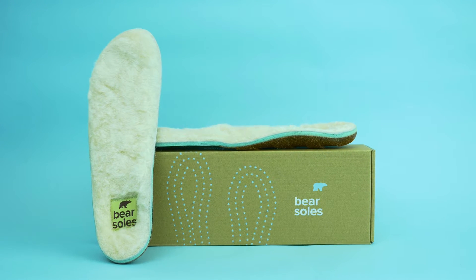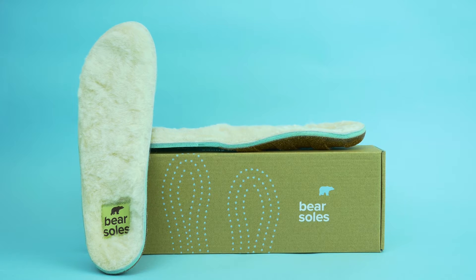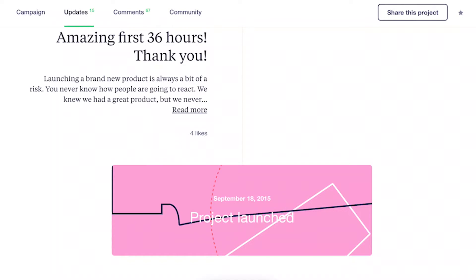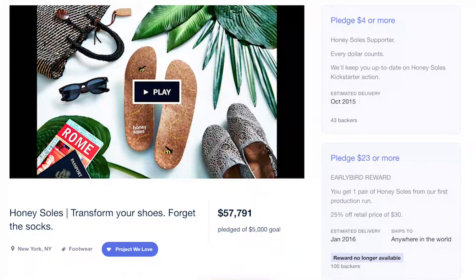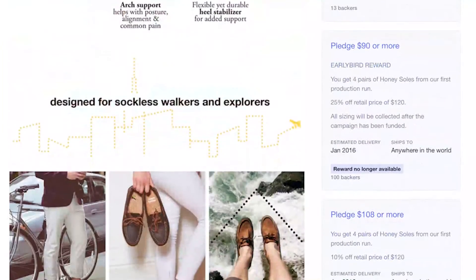Meet Bare Soles, an exceptional shoe insole that will help you stay cozy and warm in the winter — an insole without compromise. Last year our company was born on Kickstarter, and thanks to our backers and supporters, thousands of people all over the world are enjoying Honey Soles and natural cork shoe insoles.